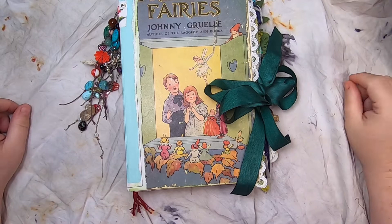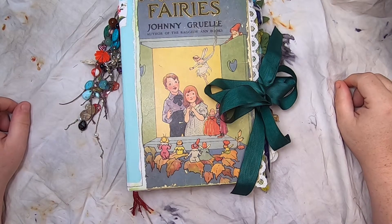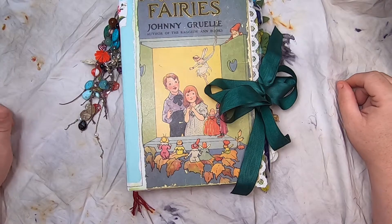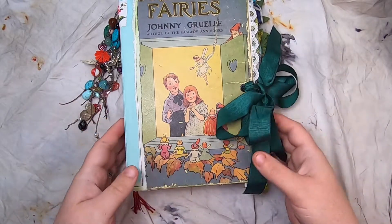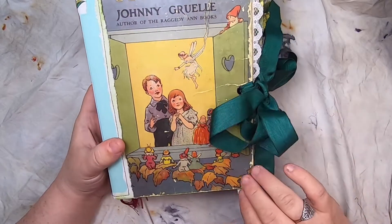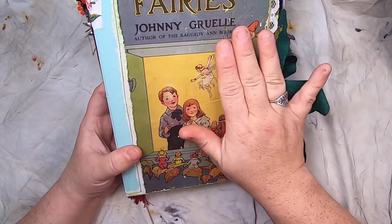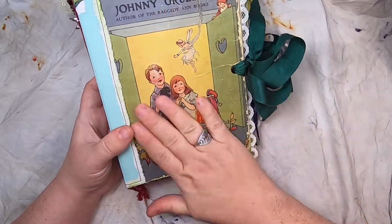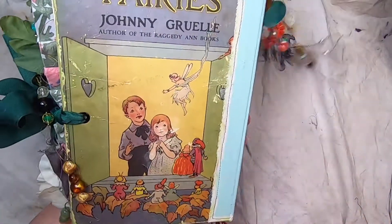Hi everyone, it's Cindy. Welcome back to Studio Loo. I'm here today with another flip-through video of a fairy collection journal. This is the Friendly Fairies journal, and it is inside a beautiful vintage book cover of the book 'Friendly Fairies' by Johnny Gruelle, the author of the Raggedy Ann books. It has absolutely beautiful covers.